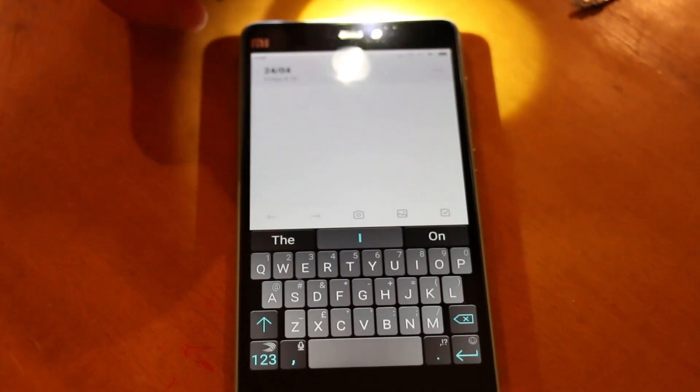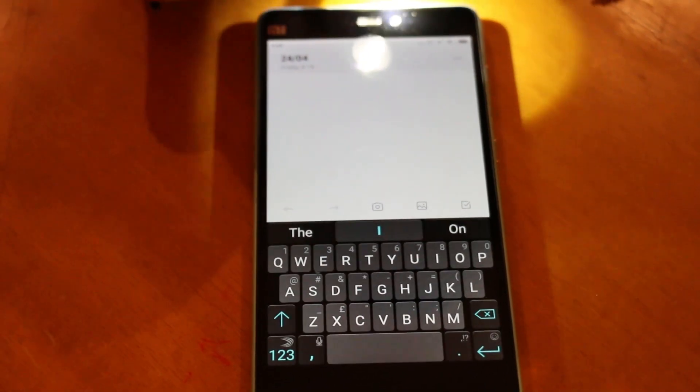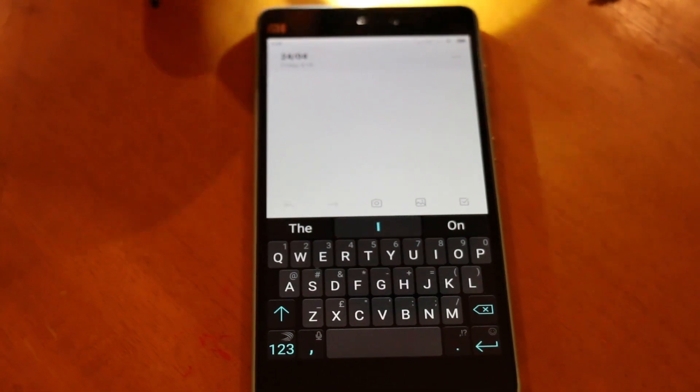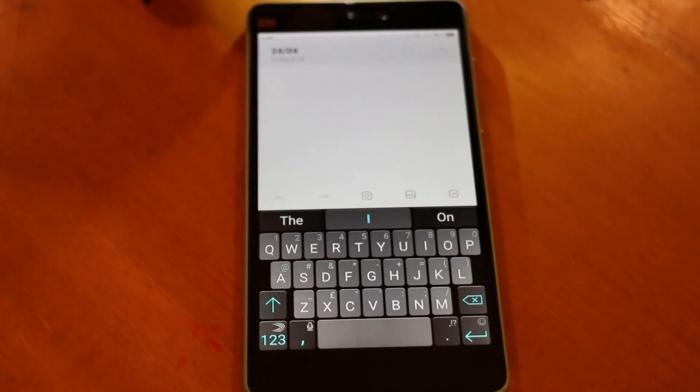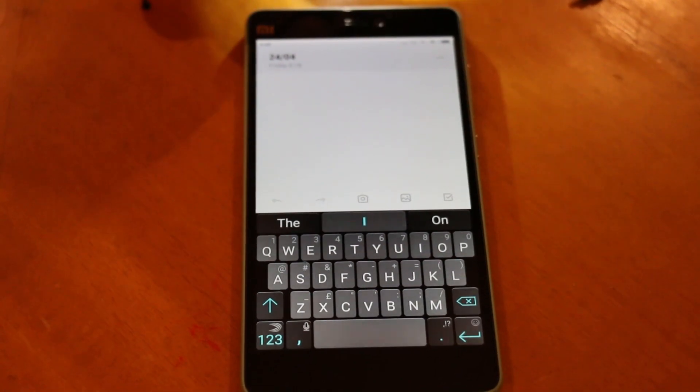As soon as you go into the sun, the sunlight display kicks in so you can actually see the keys. It's doing this in real time. How does it affect the battery? It actually affects the battery in a good way — positive.